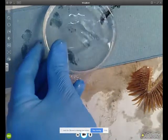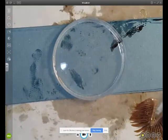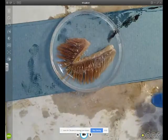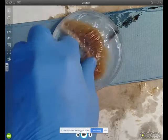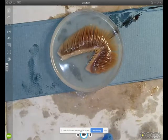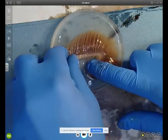Now I have one of the gill arches. I've got a petri dish with some water and I'm going to place the gill arch into the water so we can look at the gill filaments in more detail. As you can see, they are really thin — about 20 millimeters long and about 1 millimeter wide.